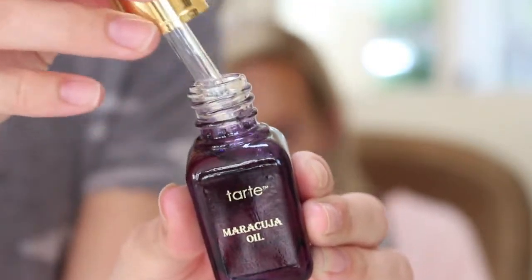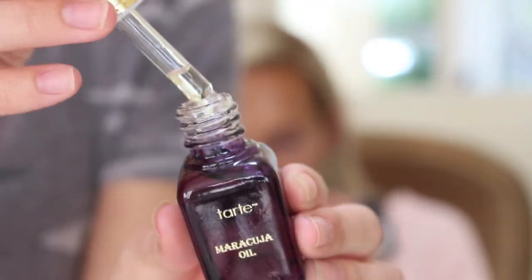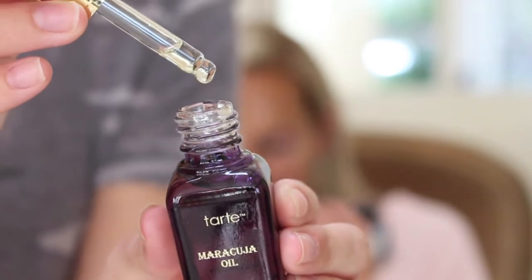To prep Roxy's skin I'm going to use the Tarte Maracuja oil. This is great for more mature skin tones because it's super moisturizing, and I feel like it's best when you pat it into the skin instead of rubbing it around. It just helps it soak up a lot better.